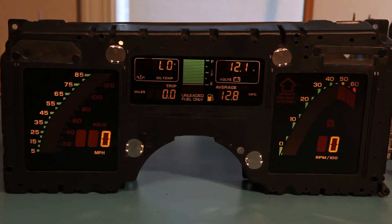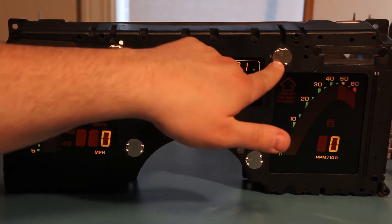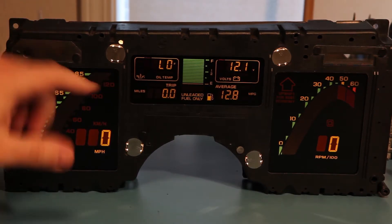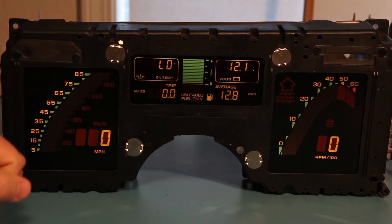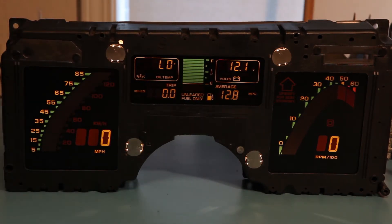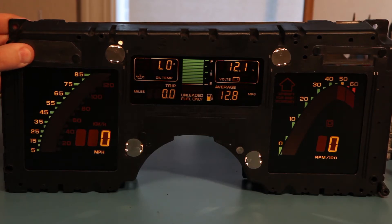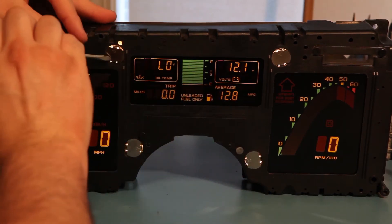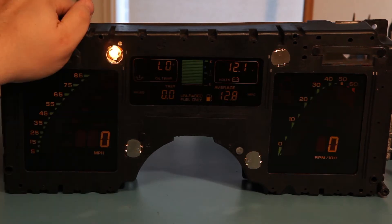A question I get a lot is: how do I determine if the light bulbs are bad or if they need to be changed? There are four light bulbs that light up the cluster. They're located under these silver covers. If you take off the trim piece, you'll be able to see the front of the cluster. Turn the ignition on — you should see lights under each of these four covers. If you can't tell for sure, or if the cluster is fairly dim, use a flat blade screwdriver to pop off the covers and look at the bulbs. You should see the bulb glowing to some degree. If not, there's a chance the bulb is out.